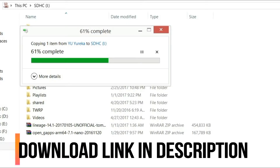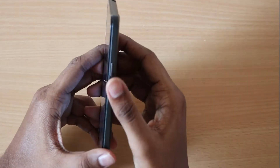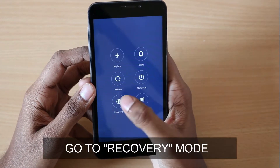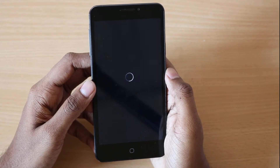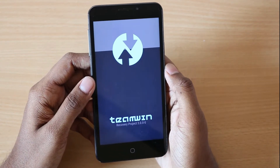Download the zip file from the description below and copy it to the SD card, then long press the power button to get into recovery mode. This should get you into TWRP.